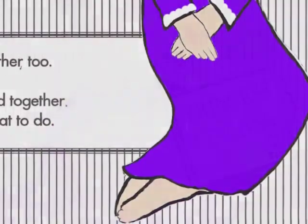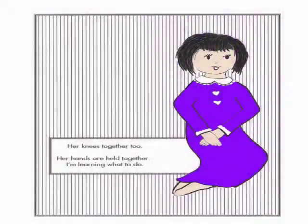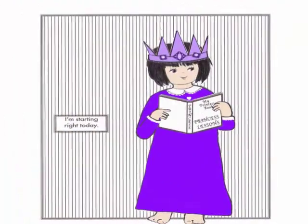She's got her feet together, her knees together too. Her hands are held together. I'm learning what to do. I'm sitting like a princess — I taught myself the way. To be a perfect princess, I'm starting right today.